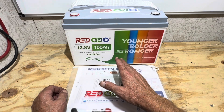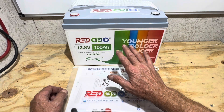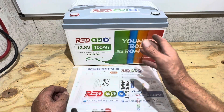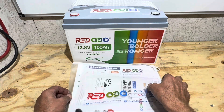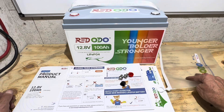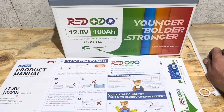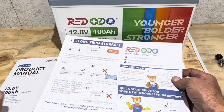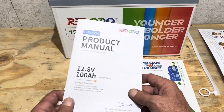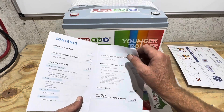This is Reddodeo's standard 12.8 volt 100 amp hour lithium iron phosphate battery in a group 31 size format — just a standard energy storage battery. When you purchase this unit, you get the battery itself and a user packet: a nice envelope to keep everything organized, terminal bolts and protective caps, and a quick start guide. You also get a detailed product manual showing all the specifications and parameters.